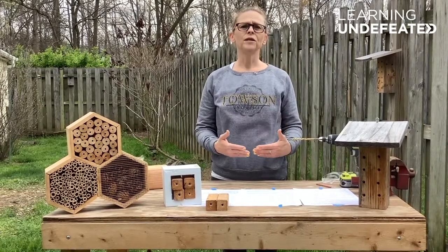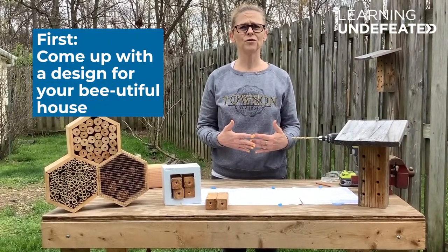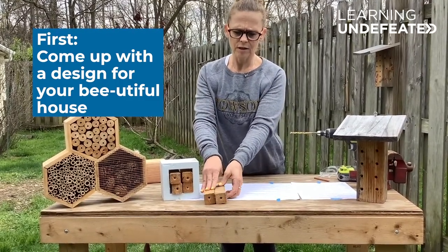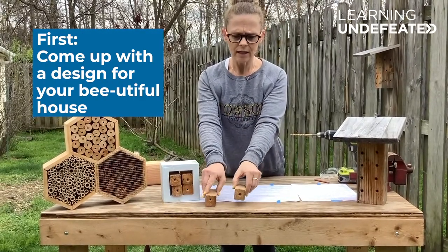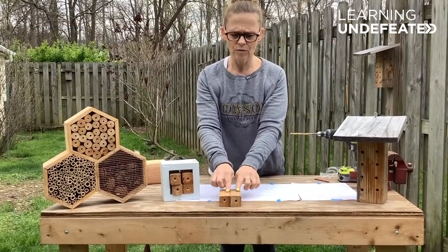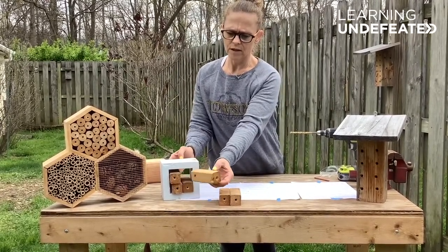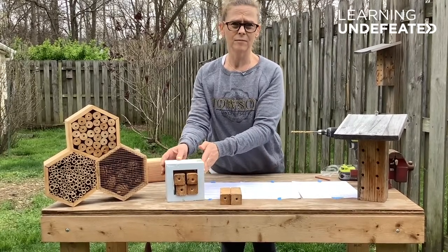The first thing you need to do is come up with a design for your mason bee house. Here I'm going to show you several different examples. One example is just a small block of wood with a hole drilled into it, and I can stack these up outside where the bees can get to them. You might also want to put some of your wood blocks in a frame to keep them stacked up together.